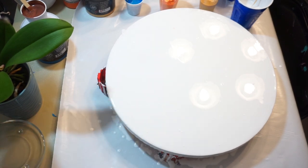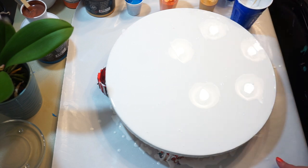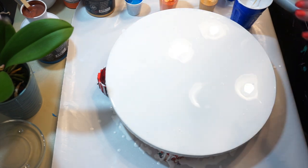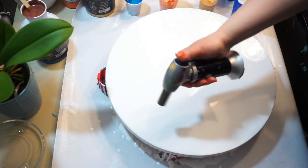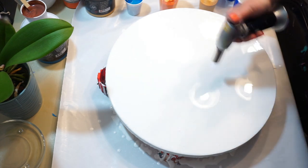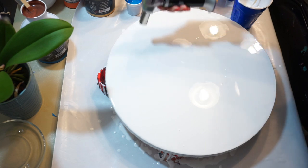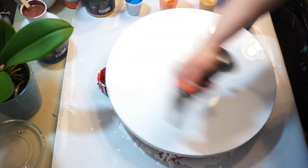Hey everyone! Today on this 16-inch round I am going to first pop some bubbles. I have a white titanium Master's Touch base down here — it is fairly fluid, I did that on purpose. I have a couple little lumps I need to get out.